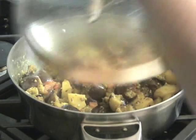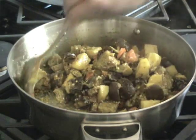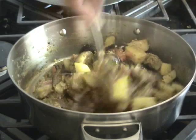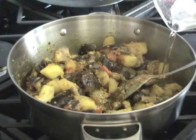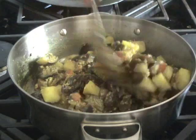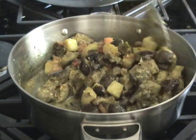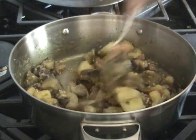Now after 5 minutes, I'll check it again. This looks great, but it needs a little bit more cooking. At this point, I'll add about 2 tablespoons of water and mix it well, and cook it again about 3 or 4 minutes.